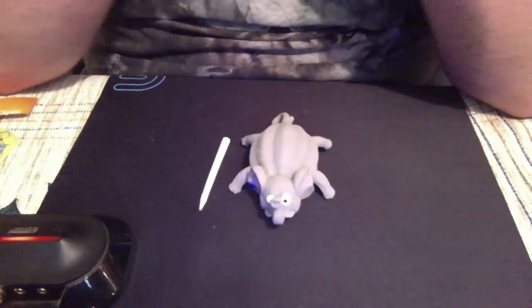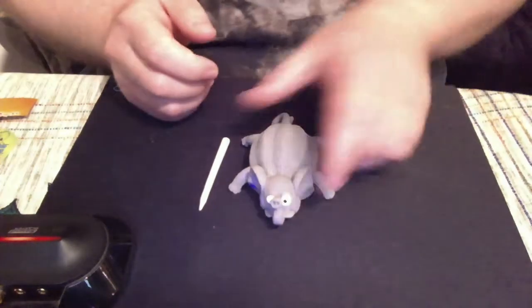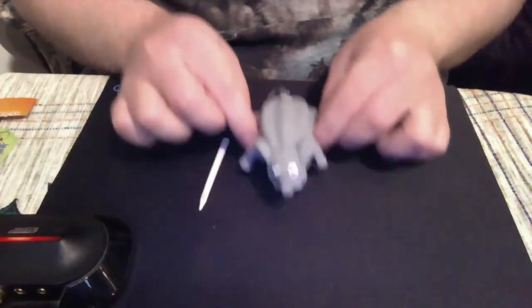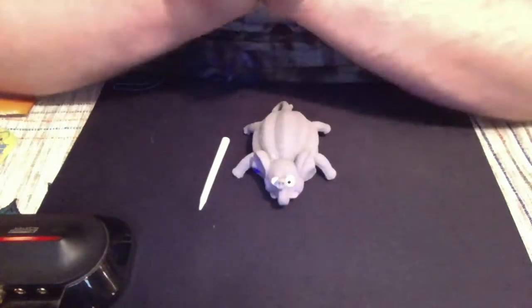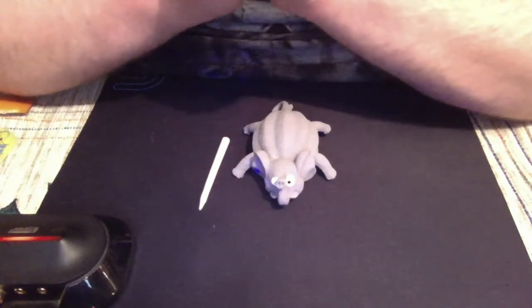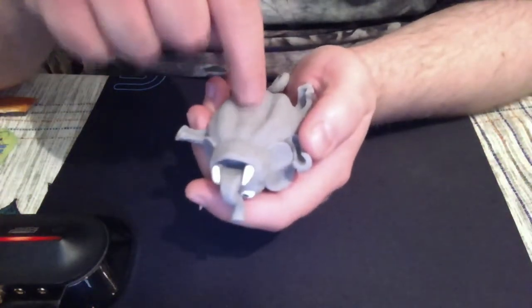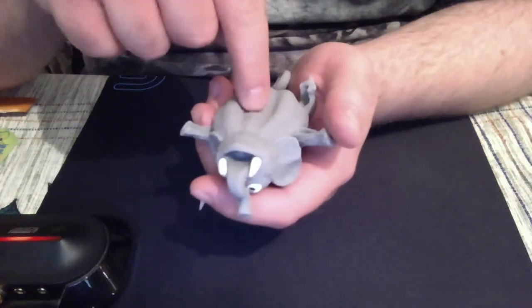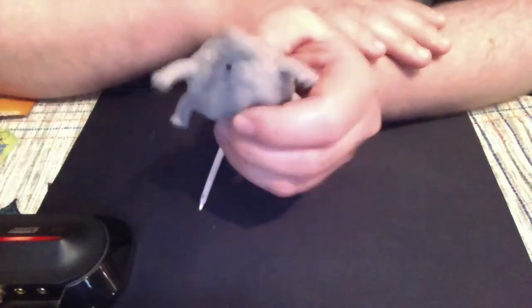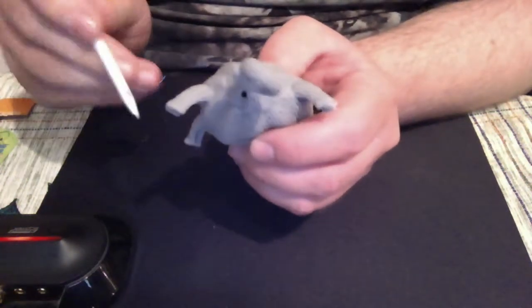They did it. Oh my god, they did it. I really hoped they put the nozzle underneath, like most balls — nope. It's in his rear end. We're sticking this probe — let's call it a probe — right there.